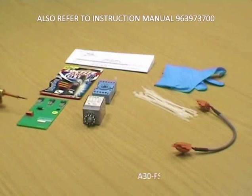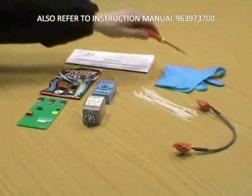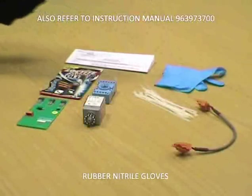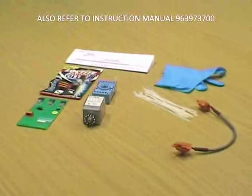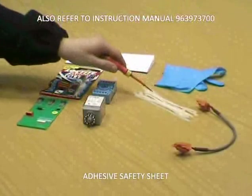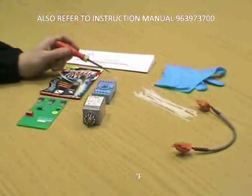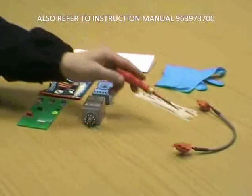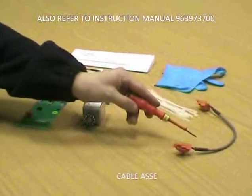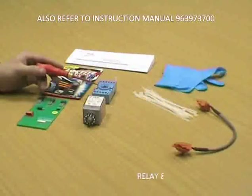Kit 2 breakdown: A30 FSCFD PCB, Loctite super glue, pair of rubber nitrile gloves, adhesive safety sheet, set of cable ties, F-tool, cable assembly, and the slave relay and plug-in relay base.